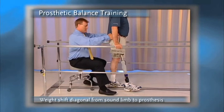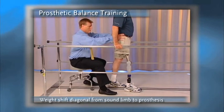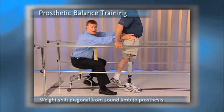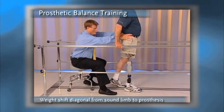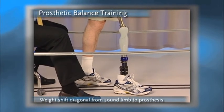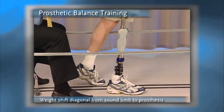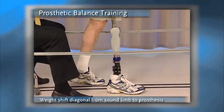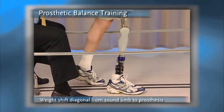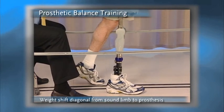I want him to have that sense that as he moves that weight forward, the knee will first flex and then extend as his weight moves over the prosthetic foot. He shifts that weight forward, allows the knee to bend, and then moves over the prosthetic toe. We shift the weight over the prosthetic foot, allow the knee to flex, and come over the toe.